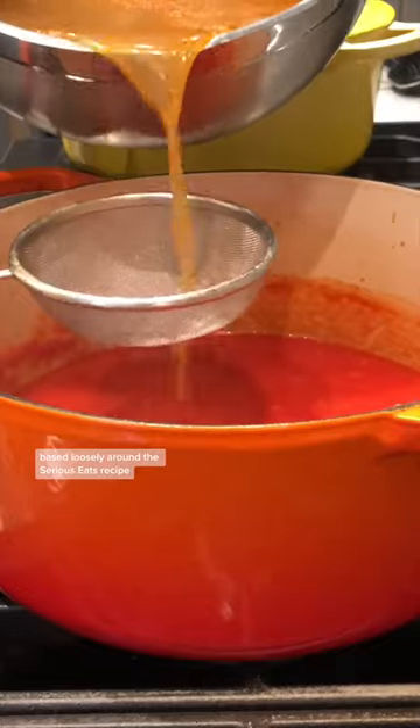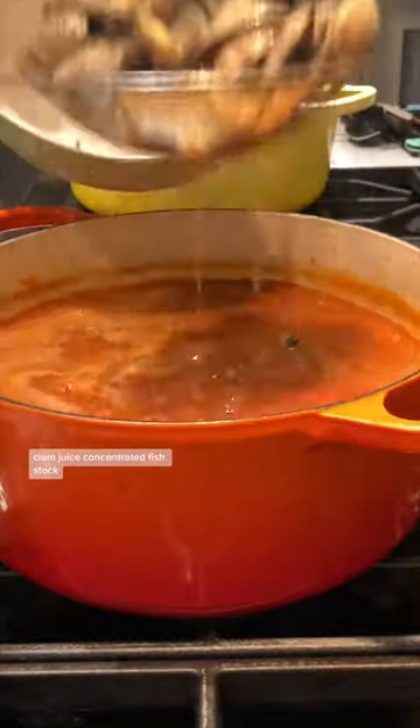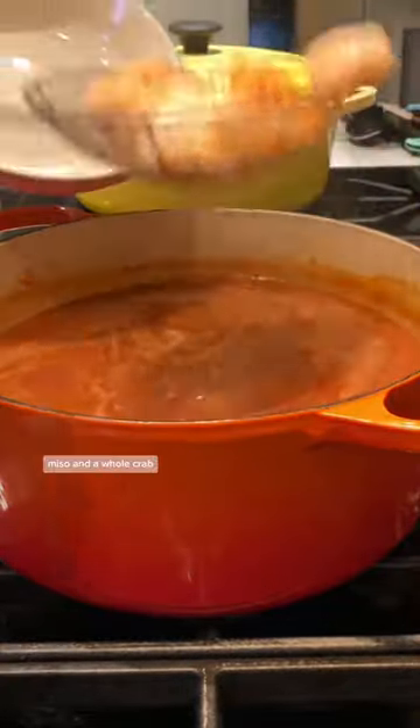In this version, based loosely around the Serious Eats recipe, we achieved our deeply flavorful soup base by using every part of the fish, tomato paste, clam juice, concentrated fish stock, miso, and a whole crab.